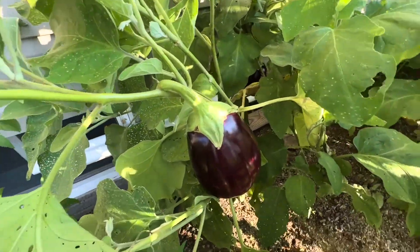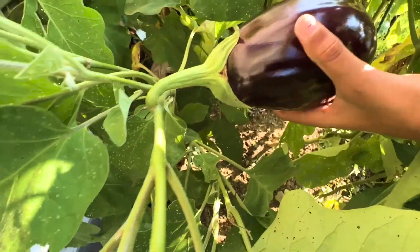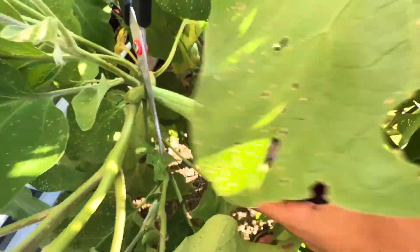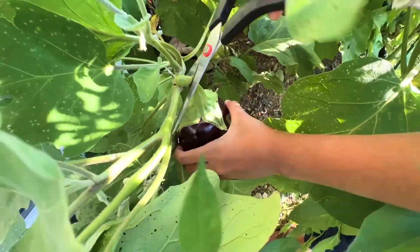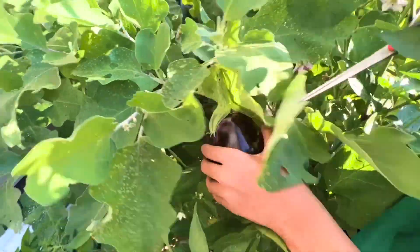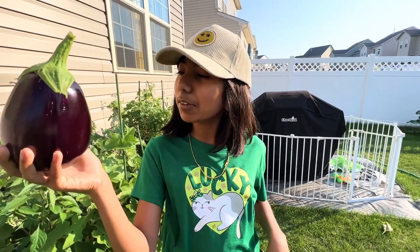We also have a round one somewhere over here. Look at that — a nice big black beauty. I like these ones the best. It's not cutting. My dad did the cutting. That's our eggplant — one of my favorite types ever. It's still shiny, I can see my reflection in it.